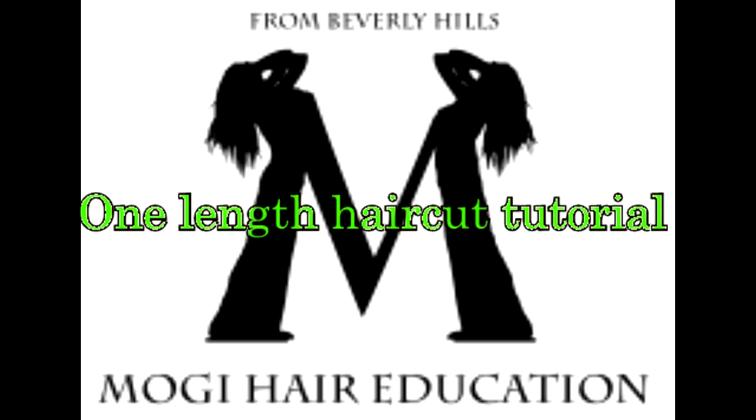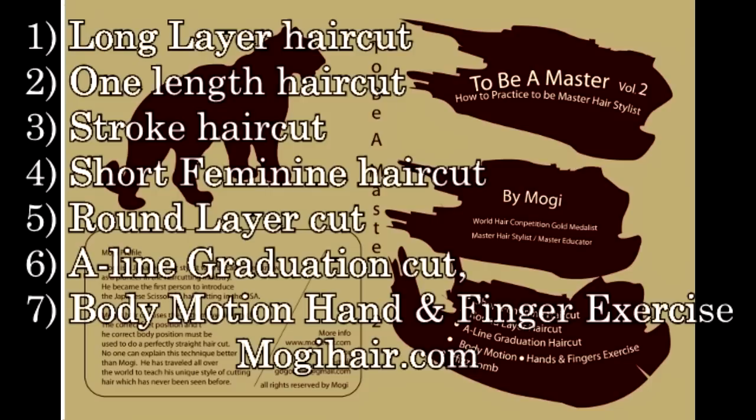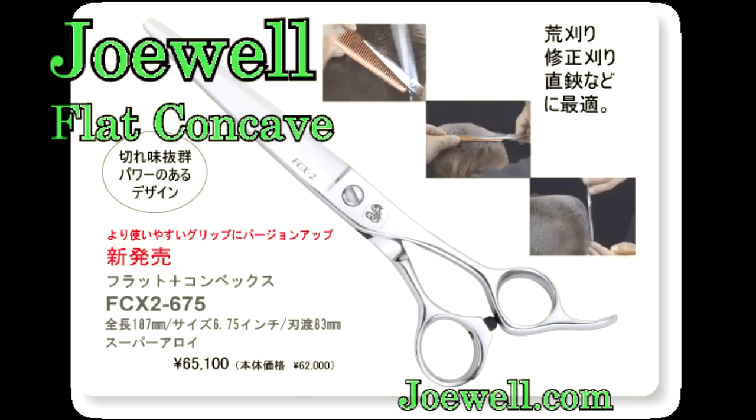I'd like to explain the whole thing about the one-length haircut. My DVD and YouTube combined together will really help you understand haircut. A one-length haircut makes a straight line.